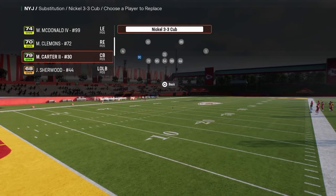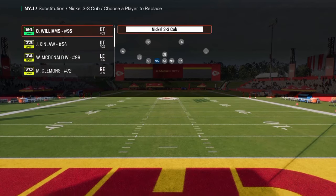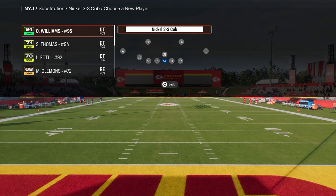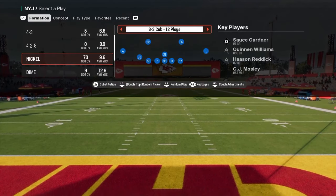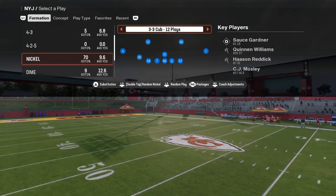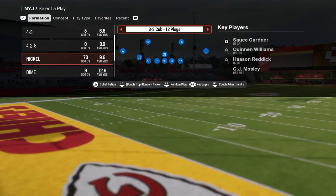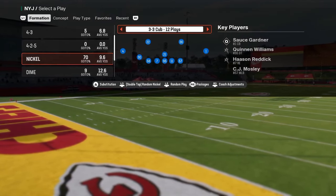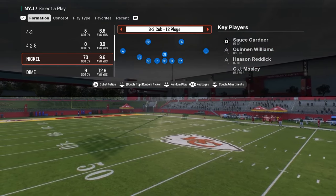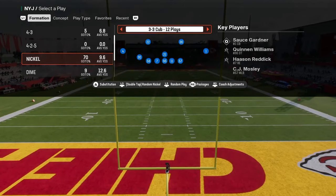This is in the Nickel 3-3 Cub defense. If you want to check out my full Nickel 3-3 Cub defensive ebook, I'll put a link to our school community in the description below. The school site is only $10 and gets you access to everything we do for both Madden and College Football 25 — over 15 ebooks total, with more on the way. The link is school.com/CodyBallard.